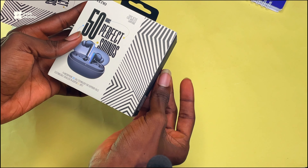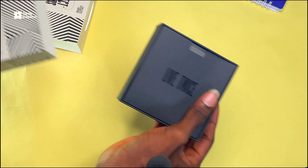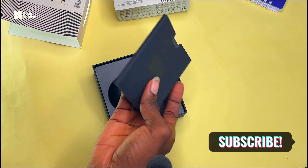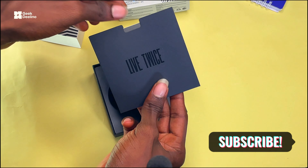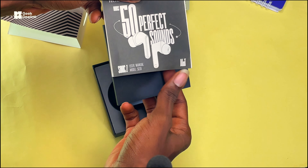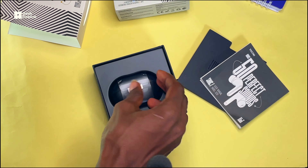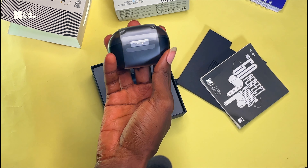Opening this, it looks like this. Then you're greeted with the welcome manual. Let me see the welcome manual — if you open this, you're going to see the manual. The next thing you're going to see is the AirPod itself.